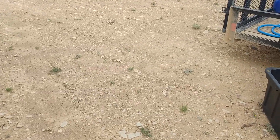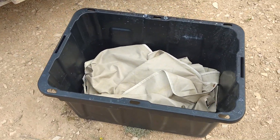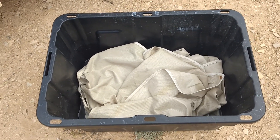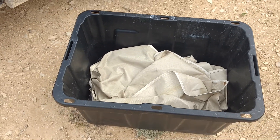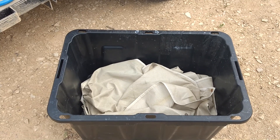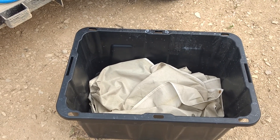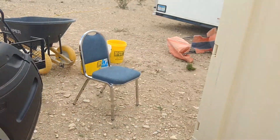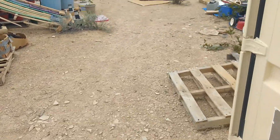Alright guys, our laundry turned out good yesterday. I washed these panels that go over the windshield and the two side windows on our RV — they were all covered with schmutz and rust stains and all sorts of stuff. I ran them through the wash machine and then soaked them in borax and TSP and rinsed them out a number of times. They're pretty good now and I'm going to run them through the wash again, just to make it look like we care what things look like.